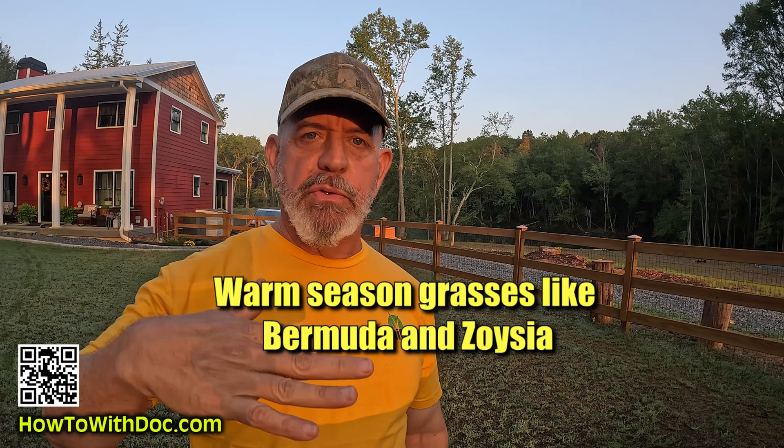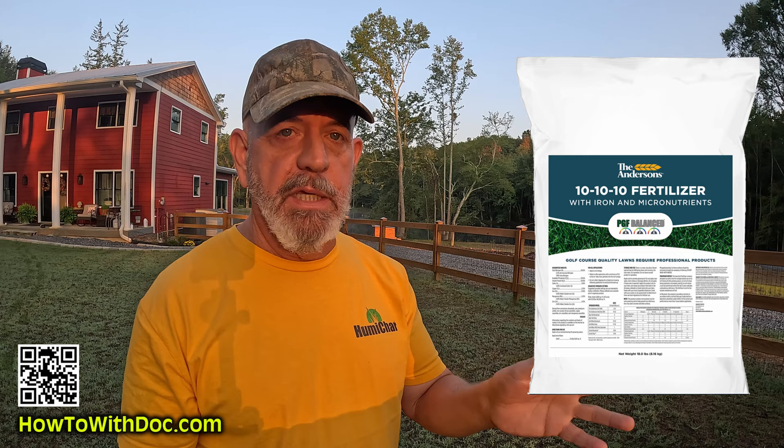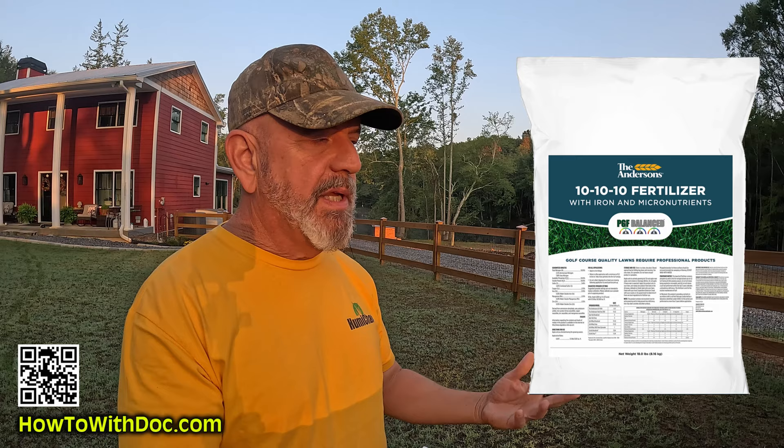Let's start with warm season because warm season is easy. As our Bermuda and zoysia lawns start to tail down, there's really nothing we need to do — we just let them go to sleep. When your temperatures consistently start to be in the low eighties or high seventies, your growth rate is slowing down. You can put down a light coat, at bag rate, of PGF Balance. PGF Balance is an all fast-release 10-10-10. If you haven't had a soil test, just put it down. You're putting a little bit of nutrients in the soil — it's all fast release, and whatever your lawn needs it'll take up. If it doesn't need it, it won't use it.